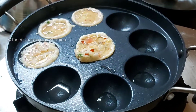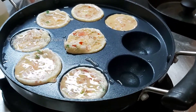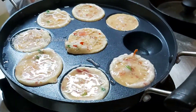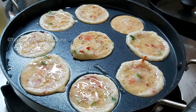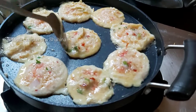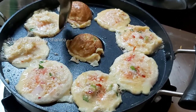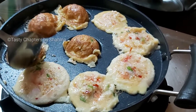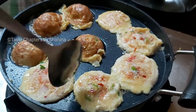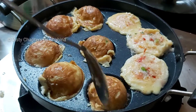Fry it. We will put the fry it in the ground. After the heat, we will put it in the ground. This recipe is a very easy recipe for you to taste.